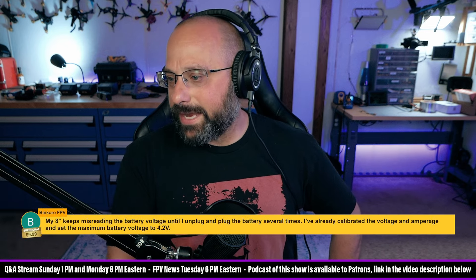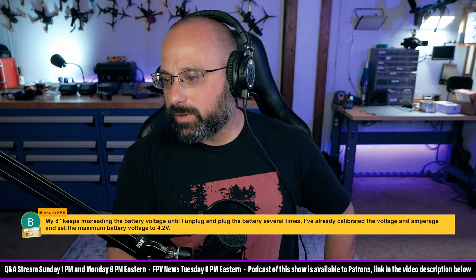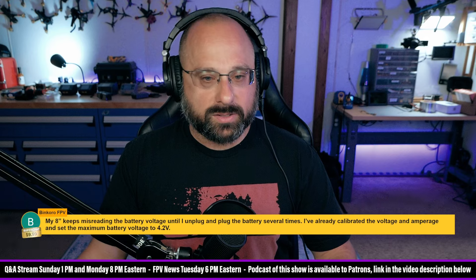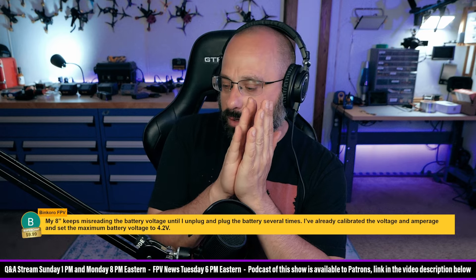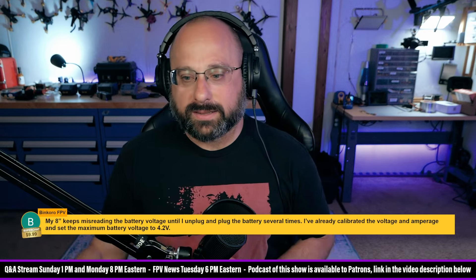Binkoro says their 8-inch keeps misreading the battery voltage until they plug and unplug several times. I'm going to guess you're using 12S or 10S or something — the higher the battery voltage goes, the narrower the voltage range is for detecting the cell count, and the more likely you are to get the cell count wrong.